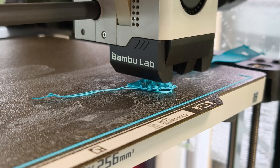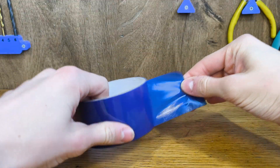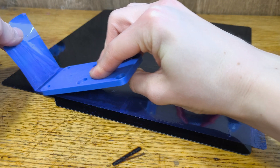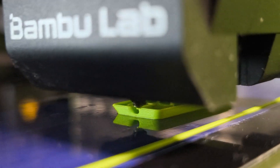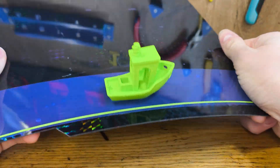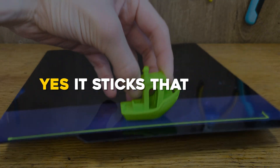You might have heard that it's a pain to get it to stick to the printer's bed, but that's not the case if you use this hack. You don't need any glue — just put some packing tape on your plate and the filament will stick beautifully. I would advise you to reduce the bed temperature to zero, or else your printed part will not come off the tape. Yes, it sticks that well.